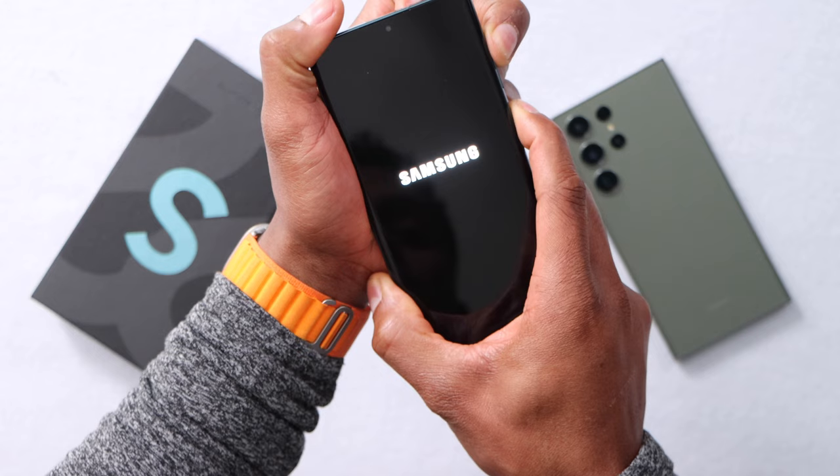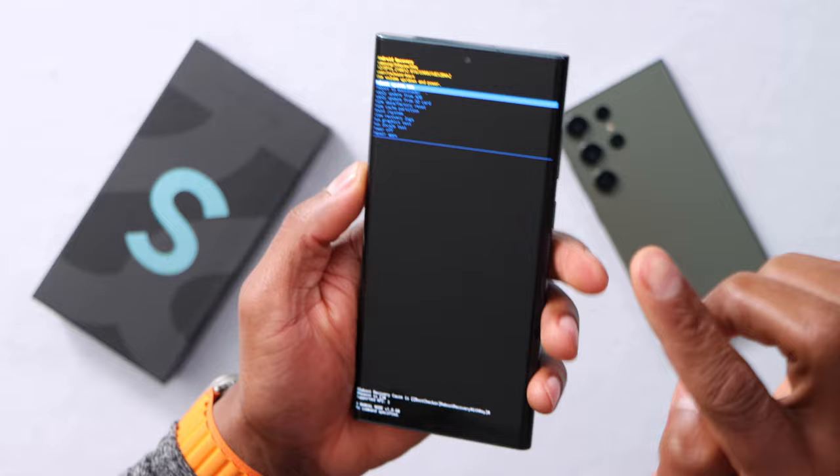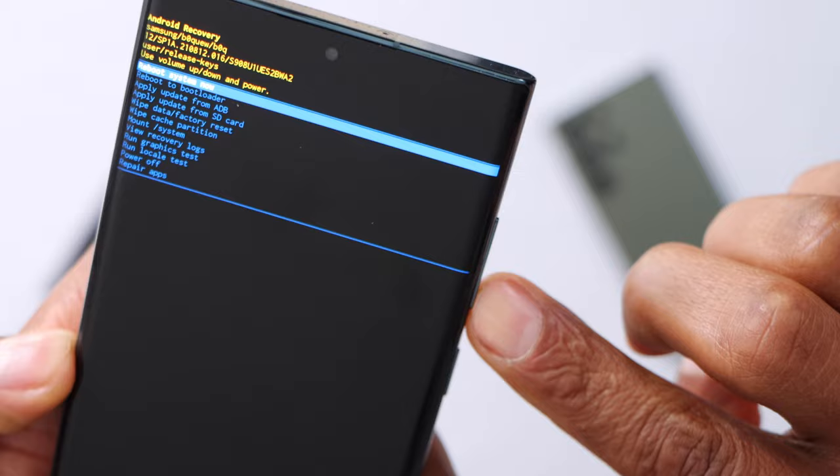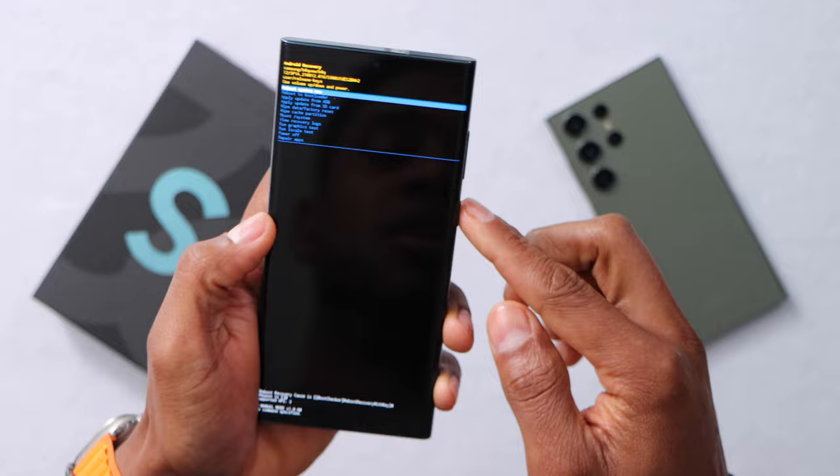Once you see the Samsung logo on the screen, just release both buttons, and your phone should be good to go. But if you see a menu on your phone screen, make sure 'Reboot System Now' is selected. You can use volume down to go down or volume up to go up. Once it's highlighted on 'Reboot Now,' press the power button one time.